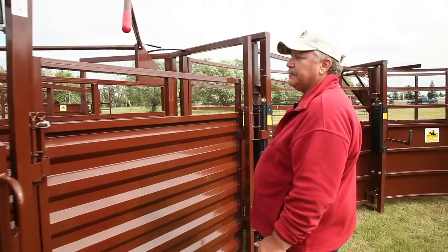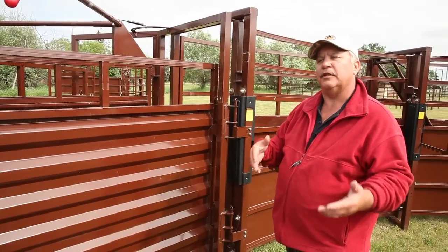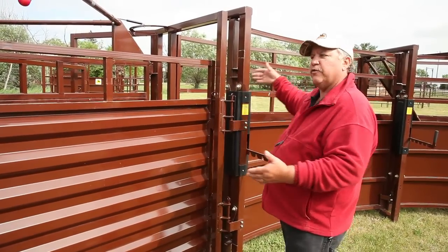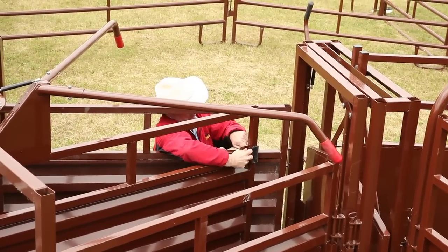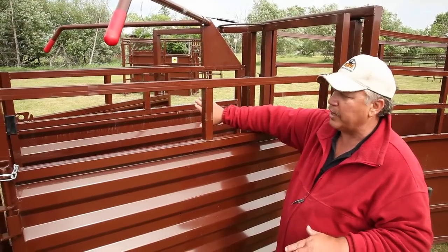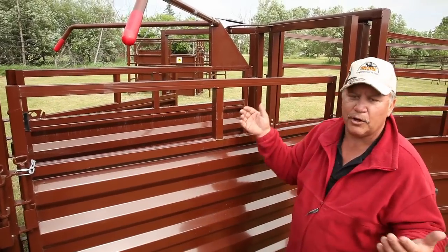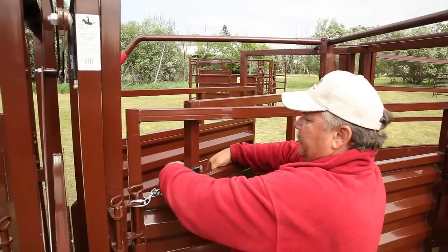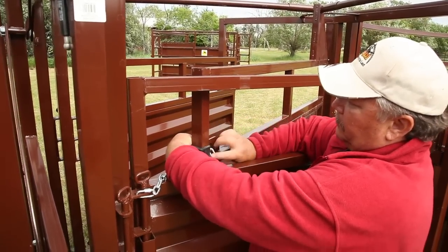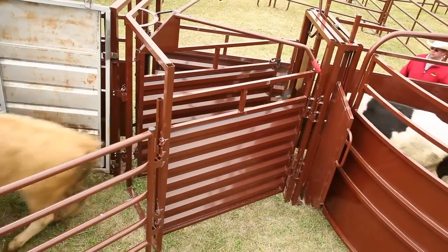The next item is our sort gate. You don't need it in your alleyway, but if you want to be able to load cattle out without going through the full alley, it's a great feature. It works on a gas shock. When your working system is running this way, the gas shock is pushing that swing gate over to that side so it's never going to come open. When it's time to load cattle up, just swing it over, lock it into place, and now you can run cattle right into the trailer without going through your shooting alleyway.